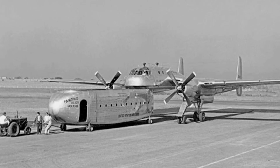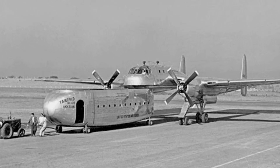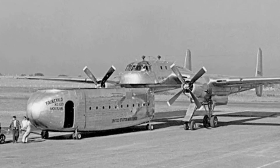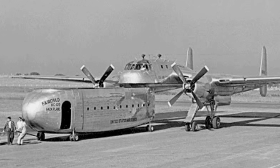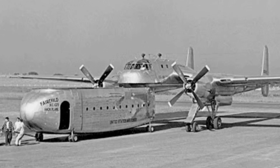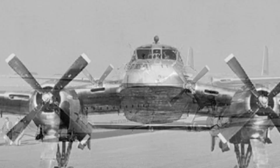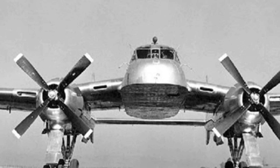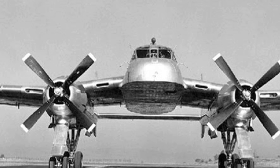However, the designers did not limit themselves to this model. In addition to subsequent modifications such as the C-82A, they also proposed a very interesting aircraft called the XC-120. Friends familiar with American aircraft naming conventions can determine from the X at the beginning of its name that it is just an experimental aircraft.